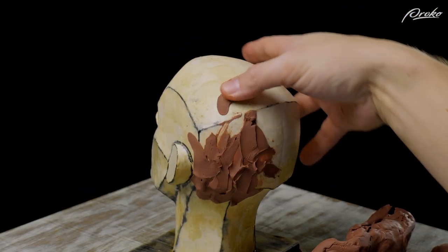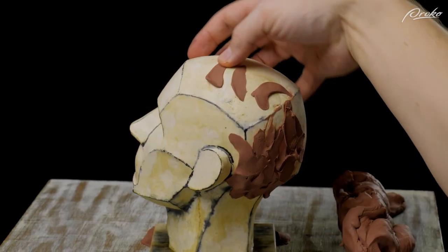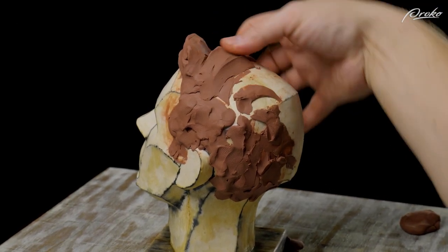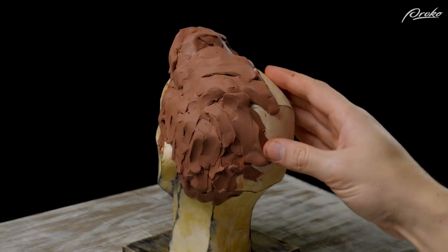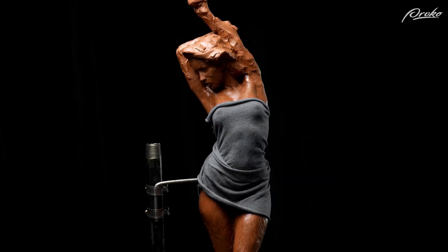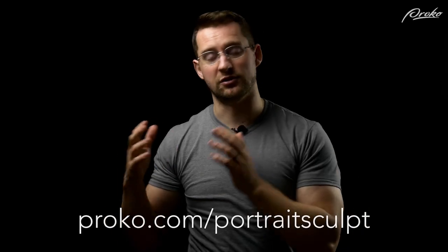As you're sculpting, lay in pieces of clay that go along the direction of the hair — start with bigger pieces and bigger forms, then work your way to the smaller forms. In the premium lesson we'll go more in depth on the anatomy and terminology of the hair, as well as look at different techniques for sculpting different hairstyles. There are also additional demos, critique videos, and much more, so hopefully I'll see you soon over at proko.com/portrait-sculpt.